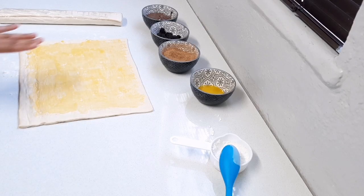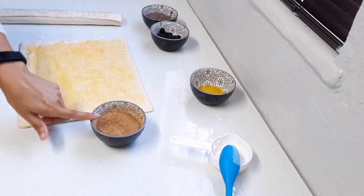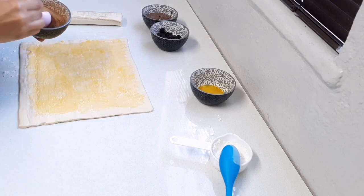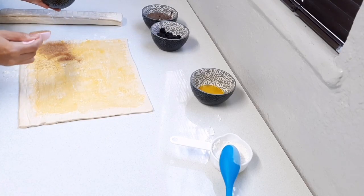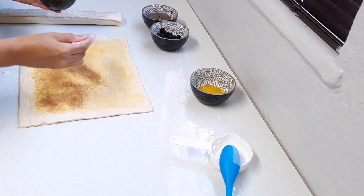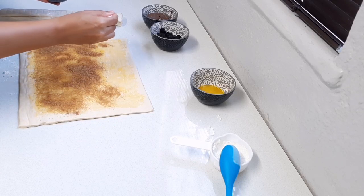Just leave about one centimeter of border without the butter. In here I've got about a third of a cup of light brown sugar and about a tablespoon of fine cinnamon, and I'm just going to sprinkle the cinnamon sugar over the pastry. You can do as much or as little as you like — it's to your preference.